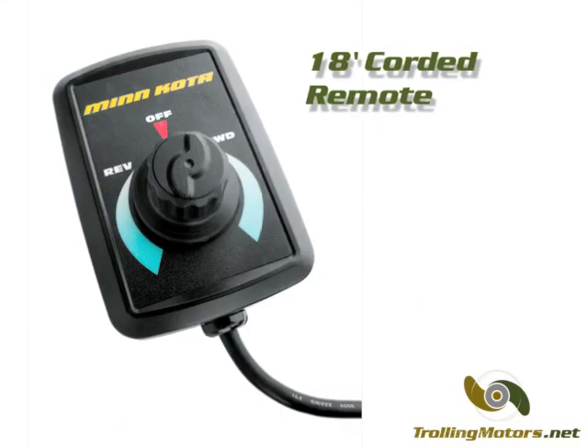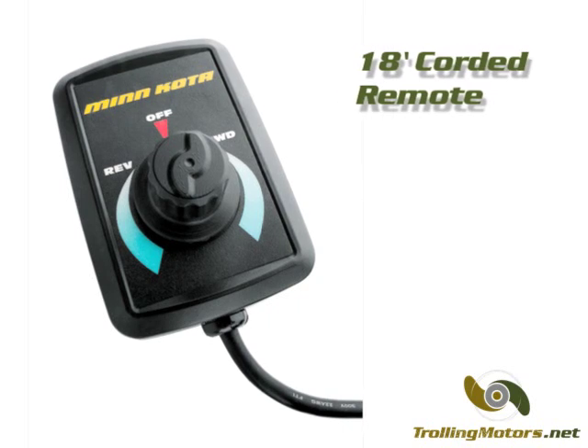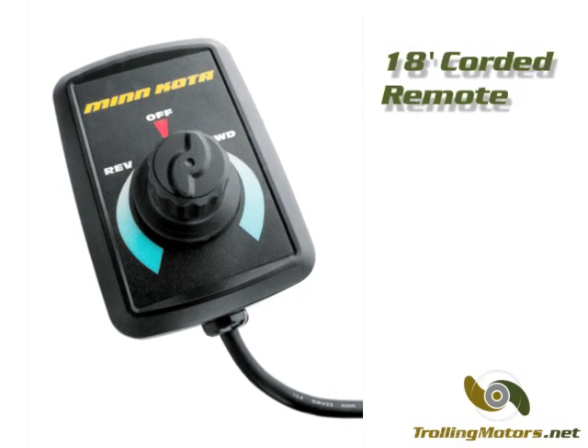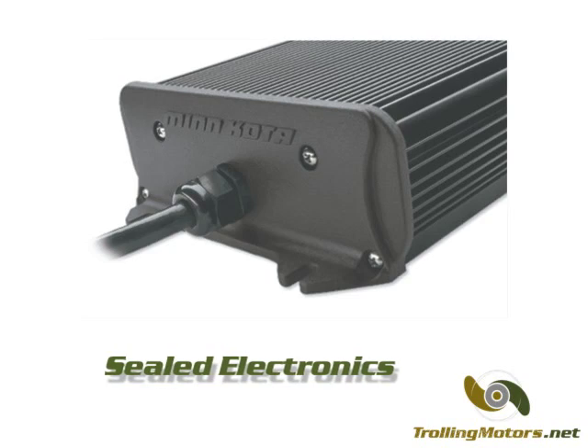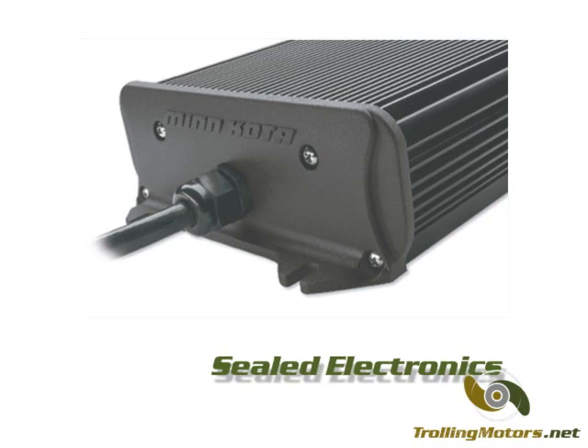The 18 foot corded remote offers infinite speed control in both forward and reverse and can be handheld or permanently mounted. Motor electronics are stored in a sealed waterproof control module which can be conveniently mounted below the deck and out of the way.